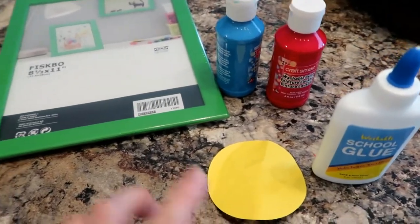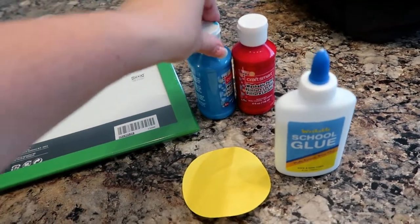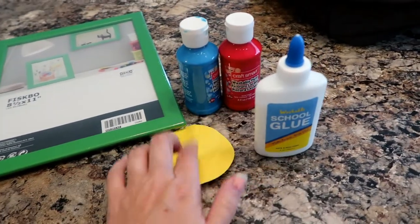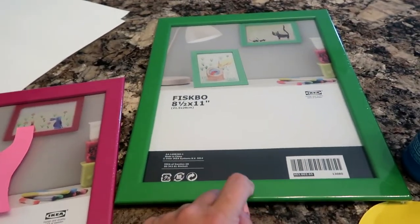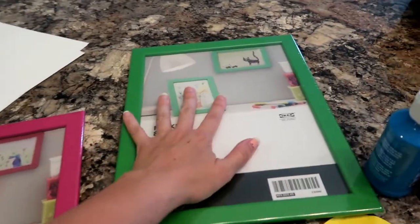I think I have everything — this is for Asher, this is for the cape and the body, and this is going to be the head. Asher already got to it and crumbled it. This is the glue to glue that on, and then I have these two frames I got from IKEA about a year ago that I found in the basement. We'll cut the paper to fit in here and then frame it.